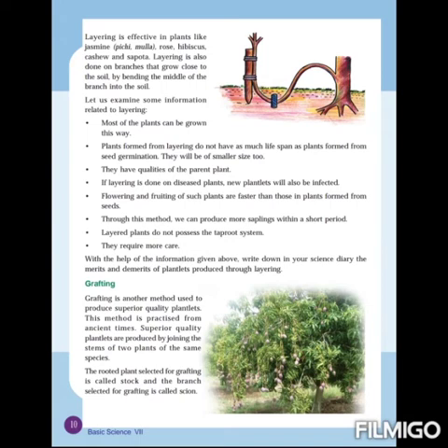Through this method we can produce more saplings within a short period of time. Layered plants do not possess a taproot system — that is another important factor. Finally, these plants require more care. These are the key informations related to layering.